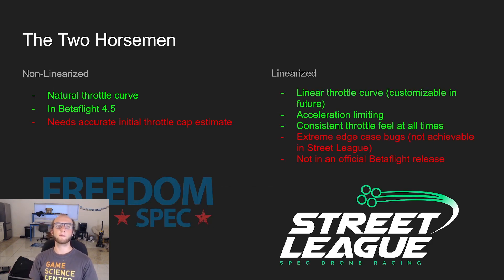So here are the two approaches. The non-linearized has a natural throttle curve, it's coming in beta 5405, but it needs that initial throttle cap estimate to feel good right off the launch — that's the biggest negative. This is what FreedomSpec is currently using, though they may be experimenting with linearized as well. The linearized method has a linear throttle curve, which is customizable — not in the current implementation, but since the throttle and RPMs are decoupled, you can make that curve whatever you want. It also has motor acceleration limiting, which is really important for Street League to ensure all motors are the same. If you limit both acceleration and RPMs, you're essentially power limiting, which really equalizes the motors quite well.